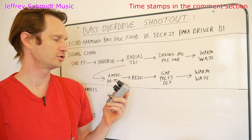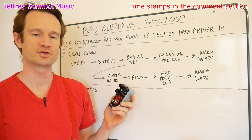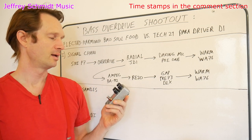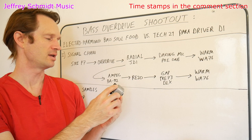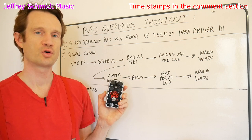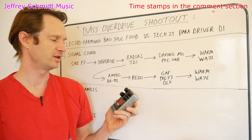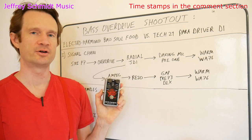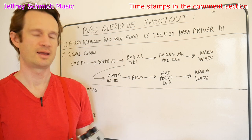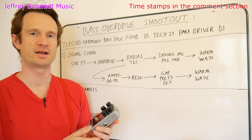In order to try to match the level of saturation coming out of the Tech 21, I ended up maxing out the drive on the Soul Food. As you've heard, the overdrive given by the Soul Food is a little bit lighter than the Tech 21, which can give you a higher level of saturation at max.